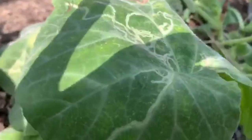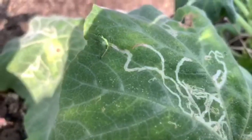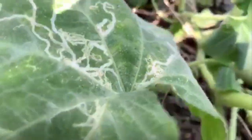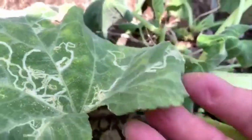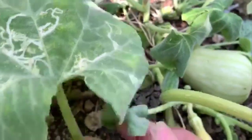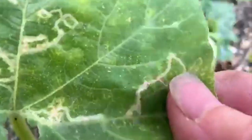Here we see a leaf miner, and these go for all kinds of plants. There are lots of different kinds of leaf miners and they will eat the tissue out from between the leaf surfaces, literally mining their way through tunnels. If you actually squeeze the tip of a tunnel with your nail, you will be killing the troublemaker right at the very end of his trail.